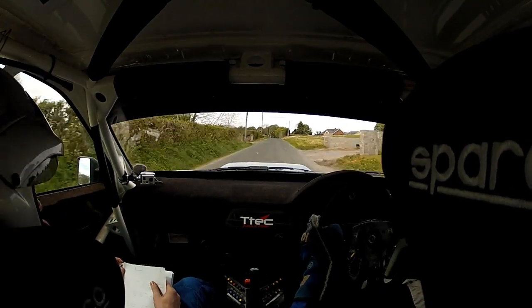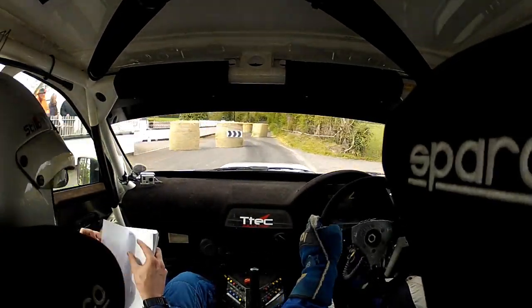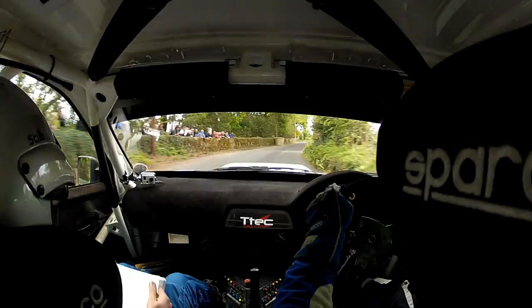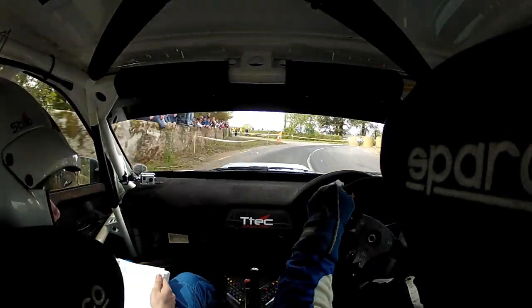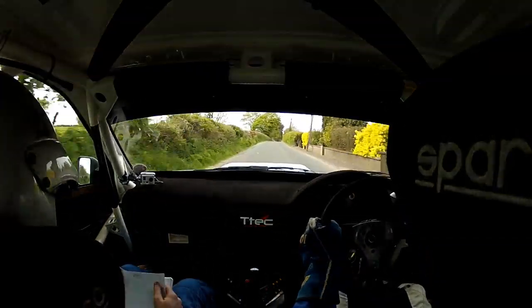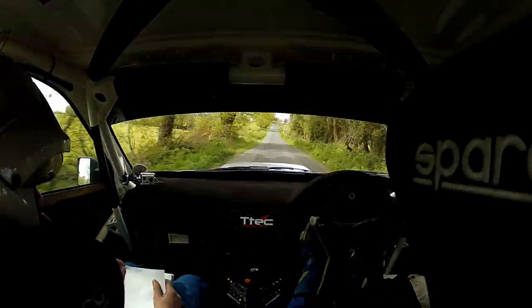Absolute crest through dip. 350. Watch your boards. Chicane. Grippy braking, but brake early. 200. 5 right plus. 60. 5 left. 60. Turn 6 right around. Bales keep wide, and it's open. 130. 5 left plus. 80. Absolute 1 right. 150. To dip 400. Big care for 2 left over crest.